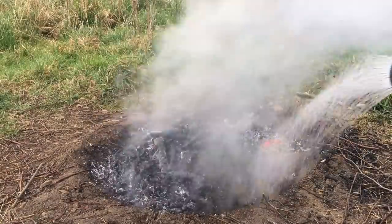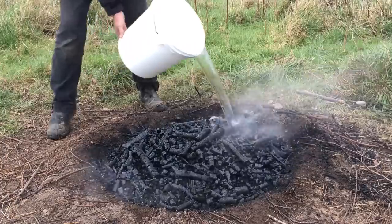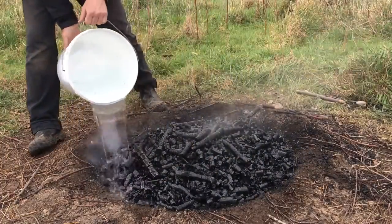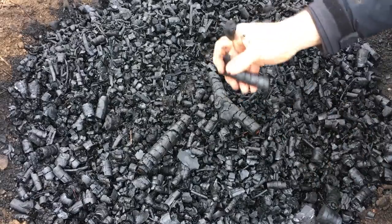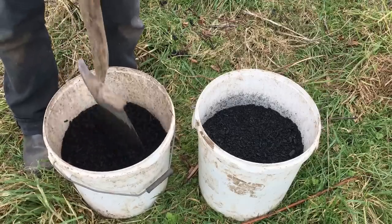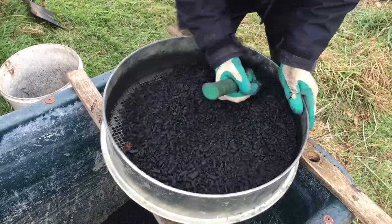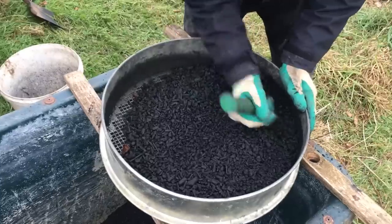Then I doused it with water to put out the fire, and kept adding more water until I thought it was cold enough. This last step is what starts to separate biochar from charcoal — to make traditional charcoal, I would need to find some other method to stop the burning. I then chopped up this char in a pail, put it through a sieve to remove any of the unburned pieces, and crushed the larger pieces of char to what I thought were more appropriate sizes.